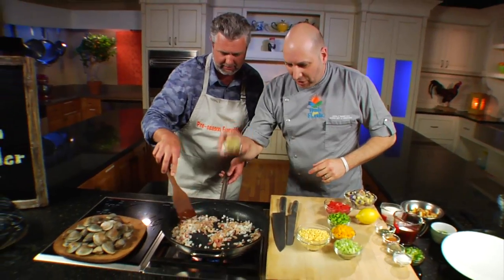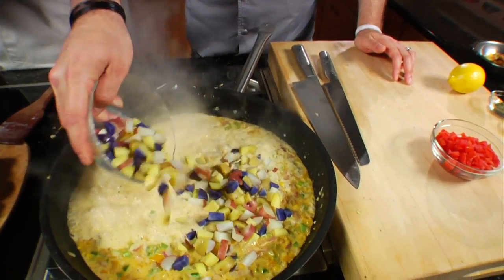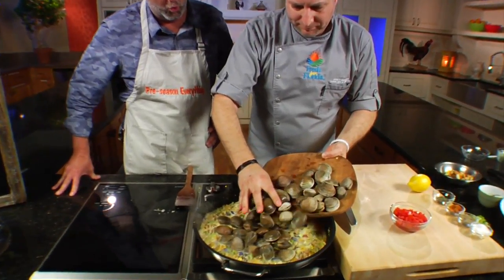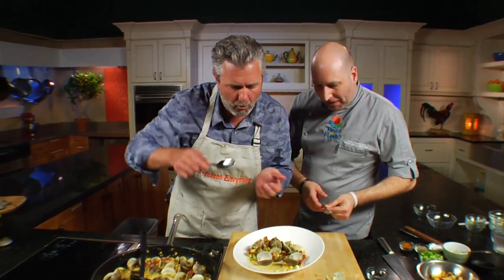Next, we're going to start adding our aromatics — a whole lot of delicious Florida commodities. Then it's time for the cream and potatoes, and now it's time to add the clams, followed by some herbs and lemon juice. This is New England clam chowder, Florida-style.